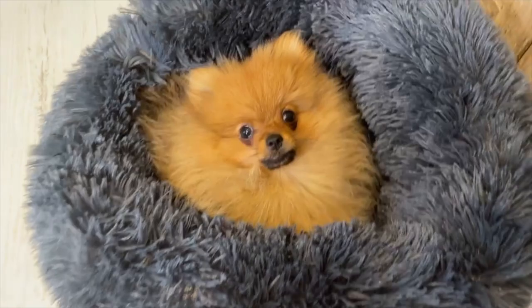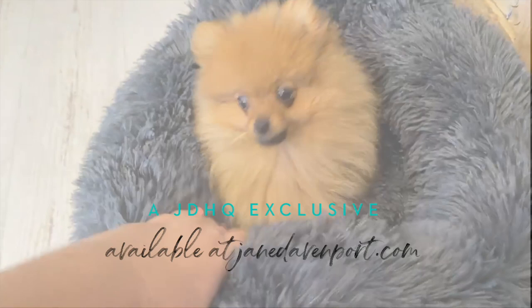Thank you again for watching. You can see everything I've shown you at janedavenport.com — a lot of the things I create are exclusive to my website and we send all over the world every single day. And Fable the Pomeranian — he wants you to go and create for yourself right now.